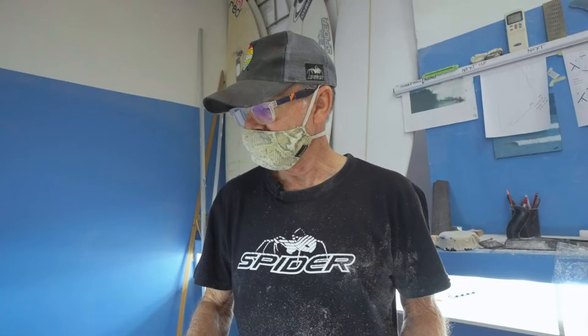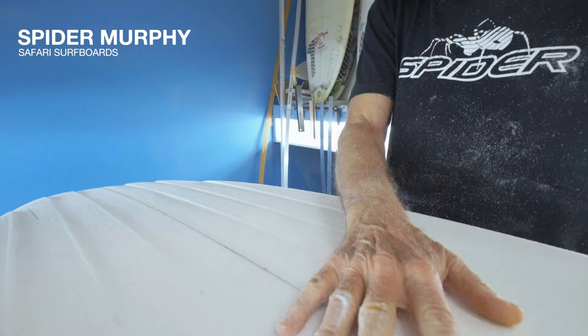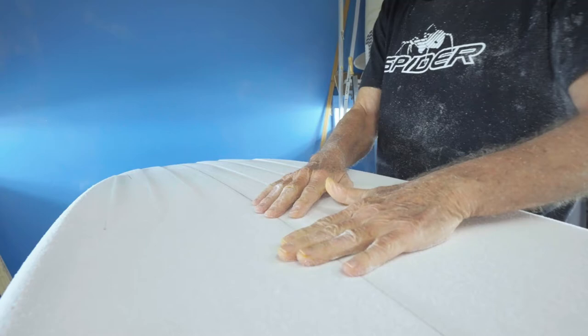So this is a very popular Hydrex model. It's a basic shape with a concave in the normal places — about three-sixteenths on your front foot and like a cord around your back foot.